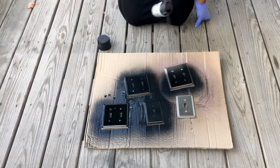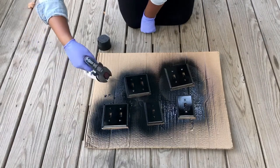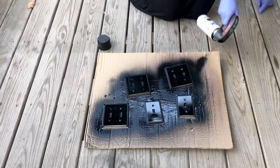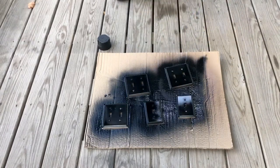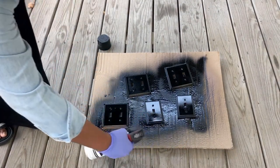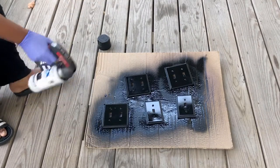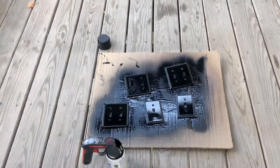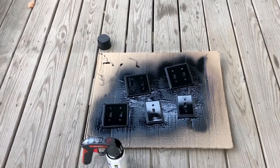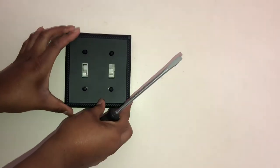I'm using nice even layers of spray paint to ensure maximum coverage. Be sure to spray from all angles to make sure you don't leave any spots untouched. After I made sure they were all covered, I let them air dry for a little over an hour. The switch covers dry pretty quickly.